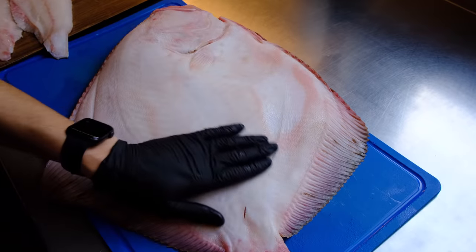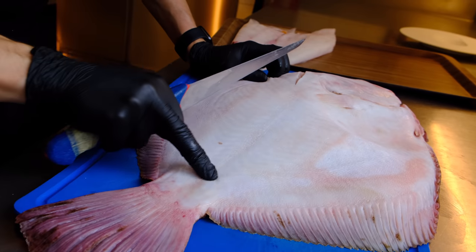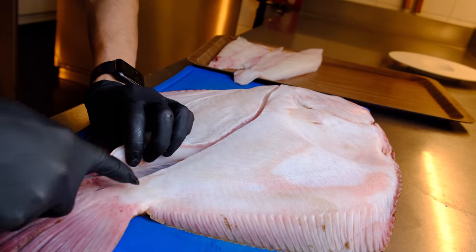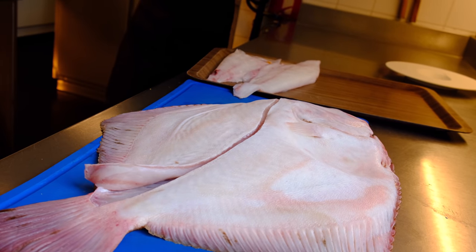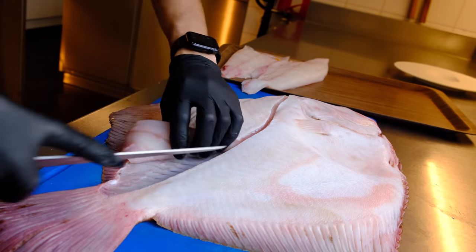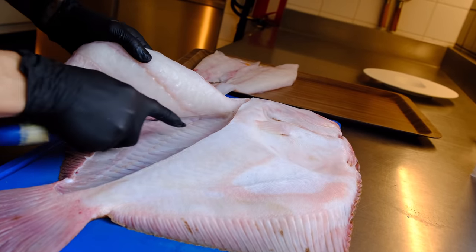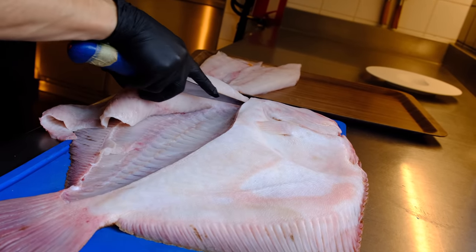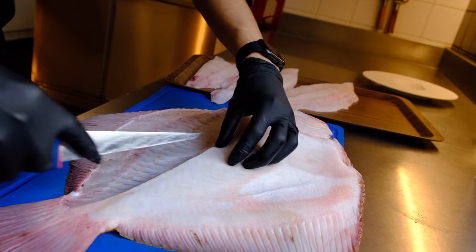I'm going to turn around the fish — you can see this is the white side. It's not as thick as the dark side. You can see the line, so I'm going to cut through there. You can also see that the meat is very firm and white, and then the last fillet is the smallest one.